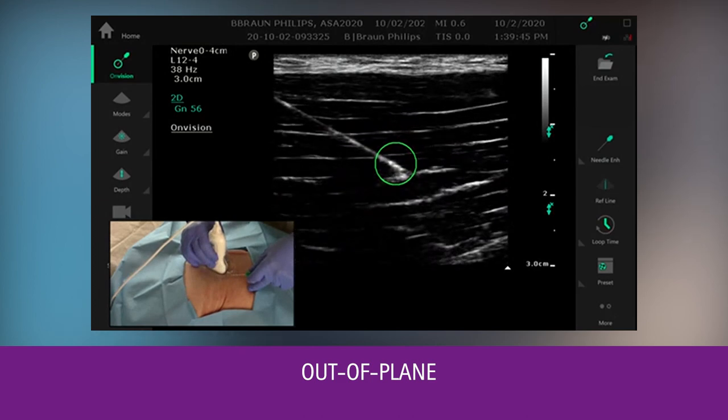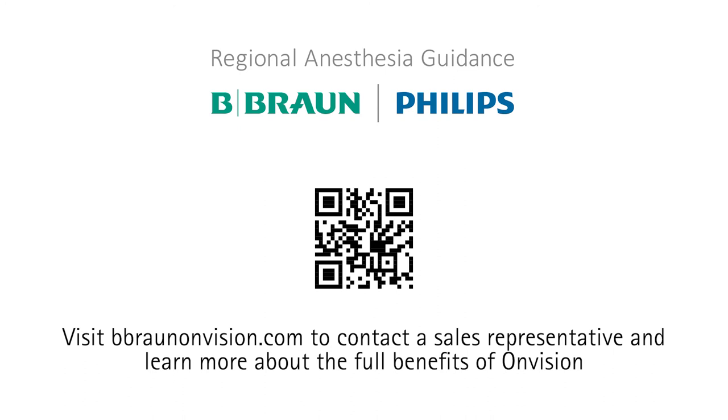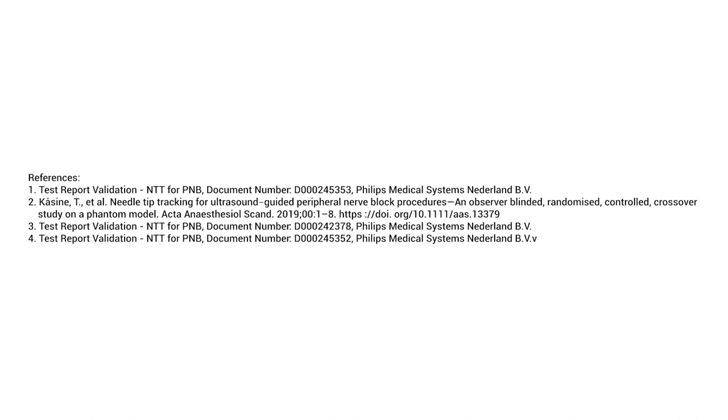Giving you improved situational awareness.